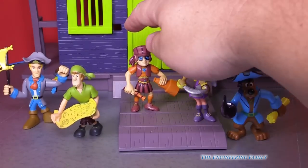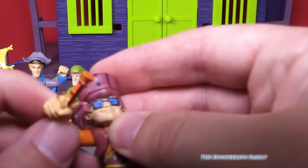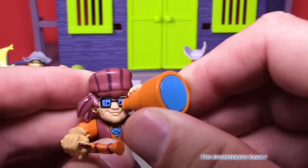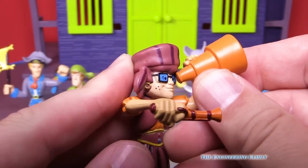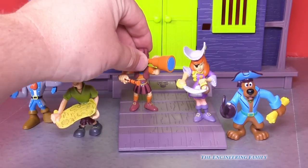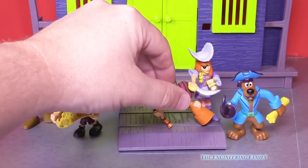We've got Velma. It looks like she's got a little pirate gun and a little telescope that she can look through, which is silly cause she's already wearing glasses. I wear glasses — what about you? Do you have any friends that wear glasses? It's okay. I used to wear glasses, now I wear contact lenses.